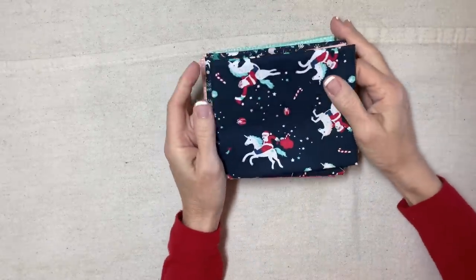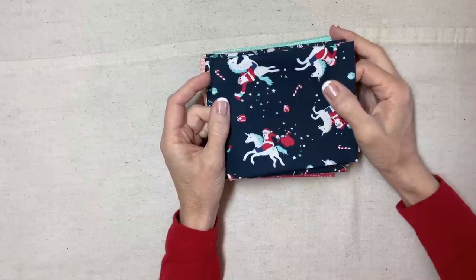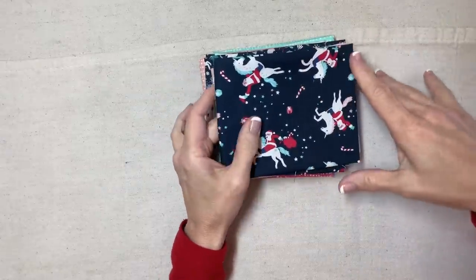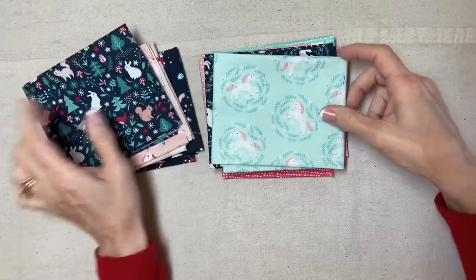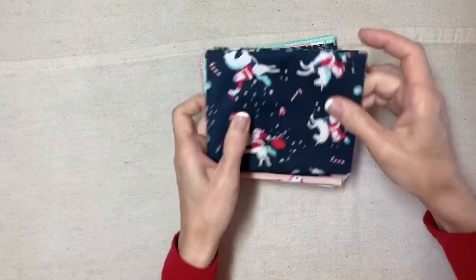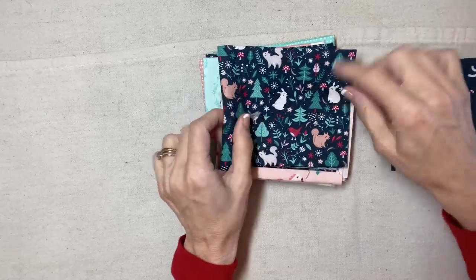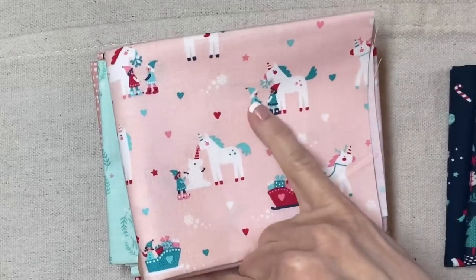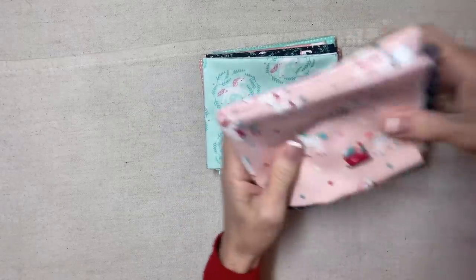I have a super cute new stack of holiday fat quarters — this is called the Dear Stella Sparkle All the Way collection for Holiday 2020. I really like this collection because the colors are unusual; it's got navy, pink, and this sort of aqua color. How could I resist Santa on his unicorn, forest animals, mushrooms, and little elves and a unicorn with a candy cane striped horn.